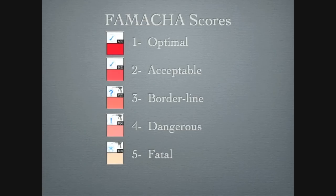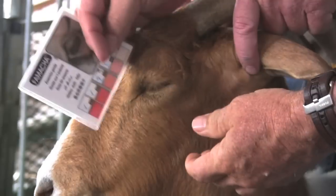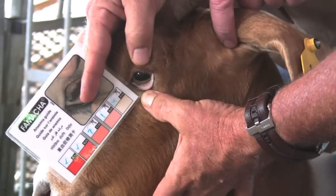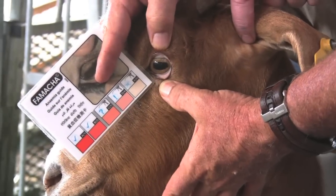FAMACHA cards are read on a scale of 1 to 5, with 1 being the least anemic and 5 being the most anemic. To FAMACHA score your animal, place the card next to the animal's eye and compare the color of the card with the color of the mucous membranes of the lower eyelid.